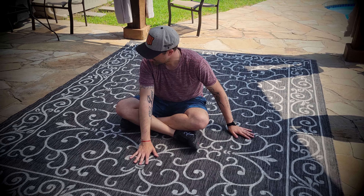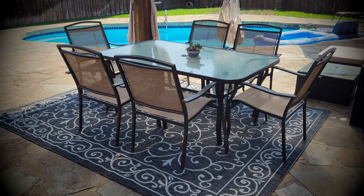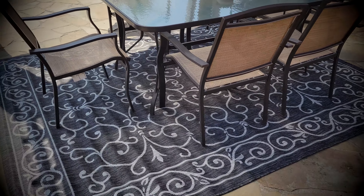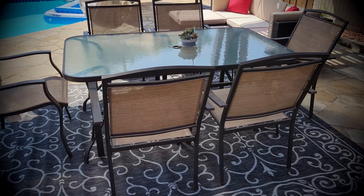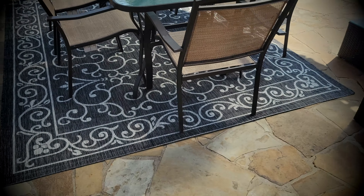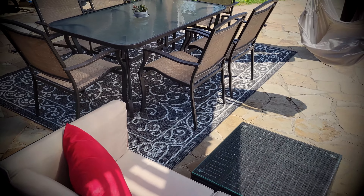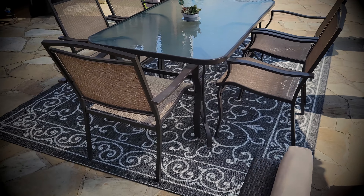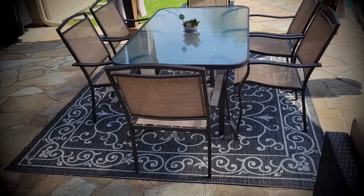We put our table back and it has really changed the space in a good way. It looks really, really nice — thanks to my neighbor for mowing the grass today. We're pretty happy with it, so thumbs up on this one. I hope you find my reviews helpful, I'll see you soon in my next video, thank you.